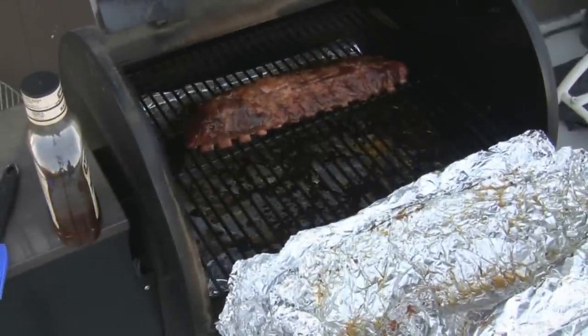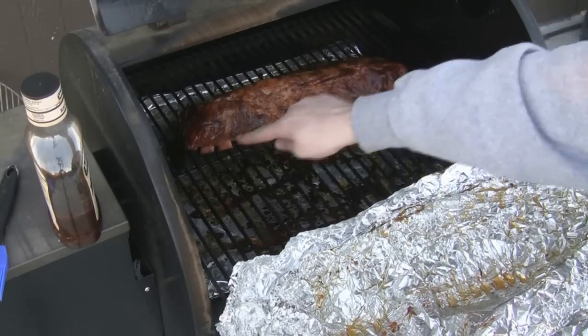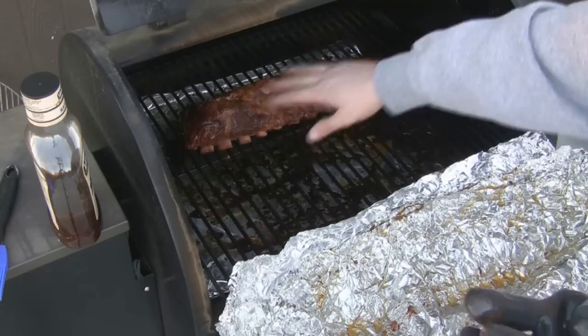There's the first one — looking good. You want the meat to pull back and leave the ribs exposed. You want this nice color.